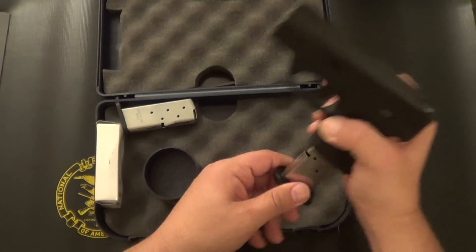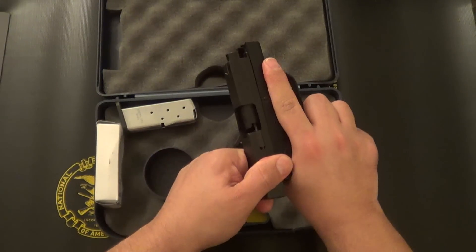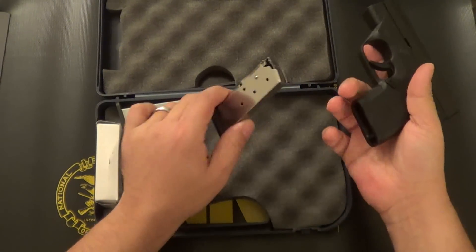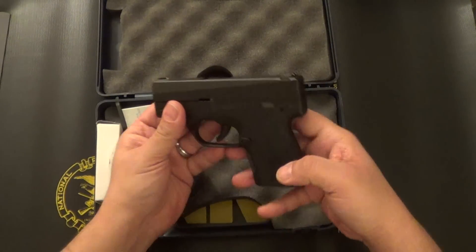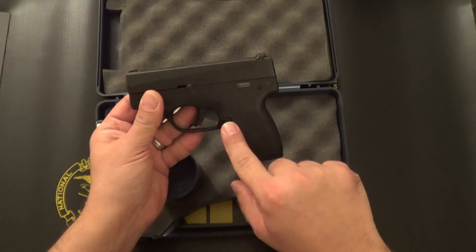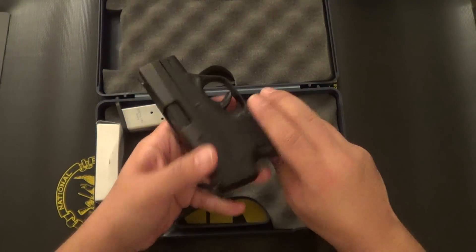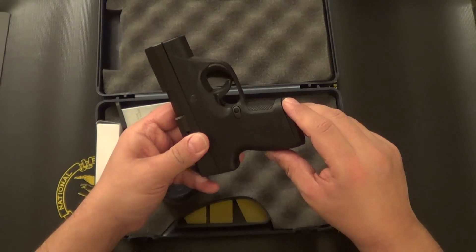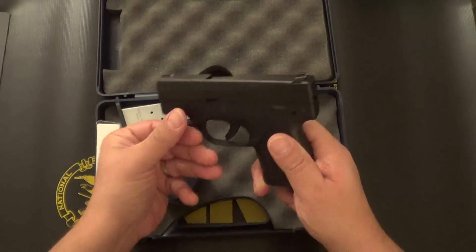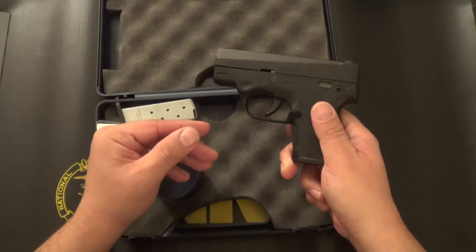It does not have a magazine disconnect, so you can fire it without a magazine inserted. The mag release is interchangeable with a simple punch — you can pop it out, it's three pieces, you can flip it and reinsert it. The disassembly of the Nano is pretty straightforward.